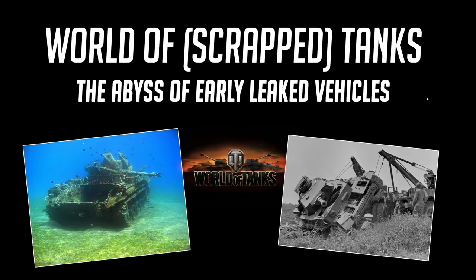All right folks, let's deep dive into the world of scrapped tanks. We're going into the abyss of very early leak vehicles — they never made it from the super test to the actual common test, or they did and got scrapped anyways. So let's take a look.